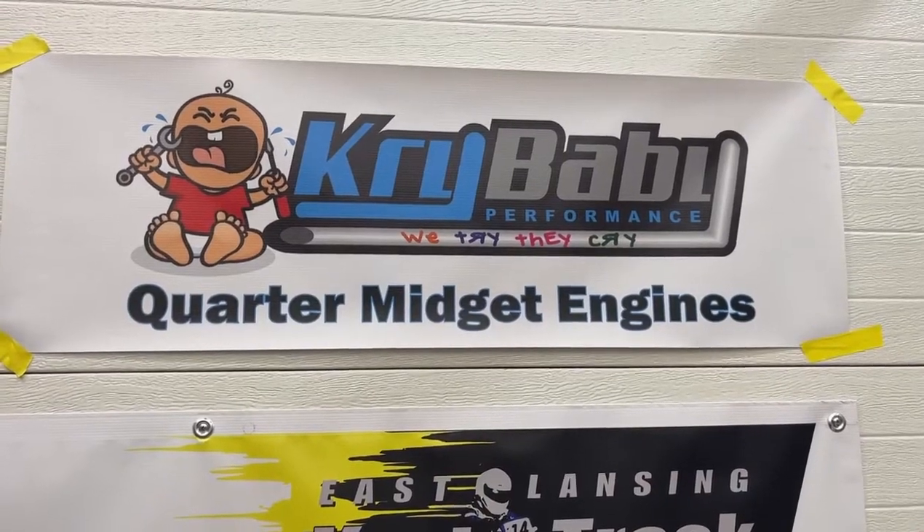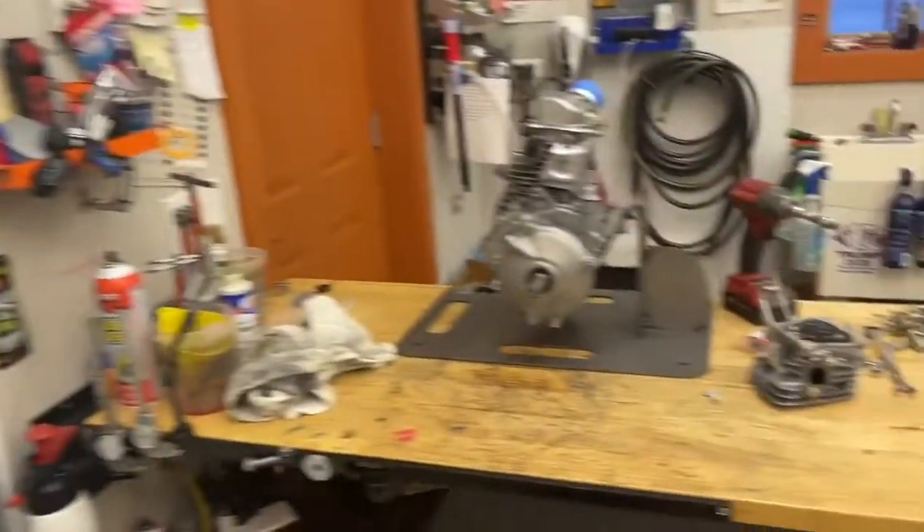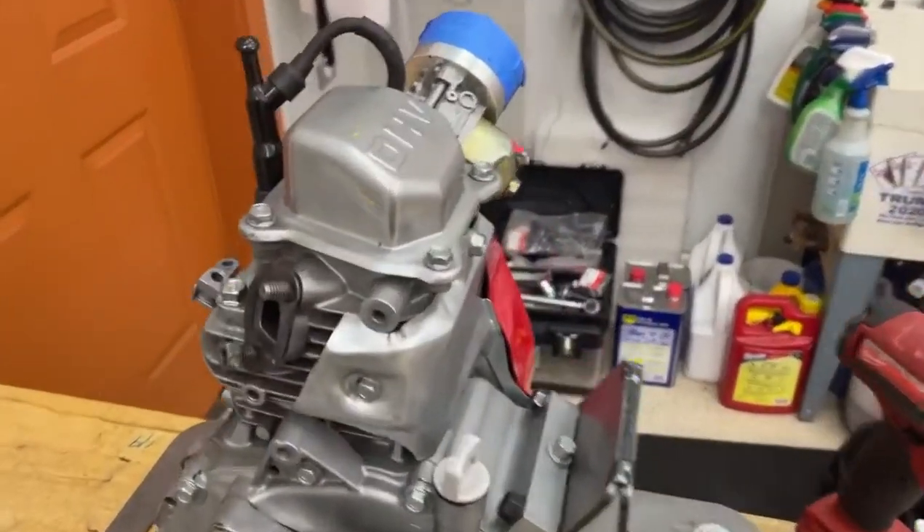Hi everybody, welcome to the home of Crybaby Performance. Today we're going to show you how to change valve springs on your Honda motor.